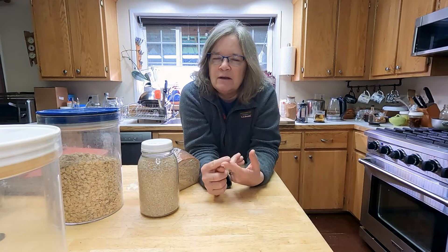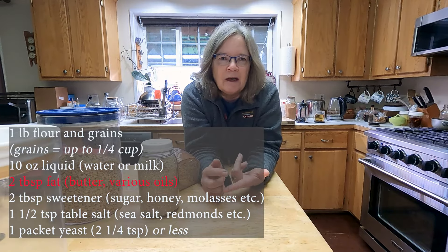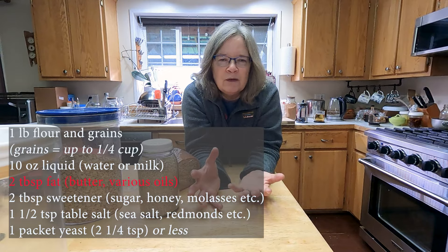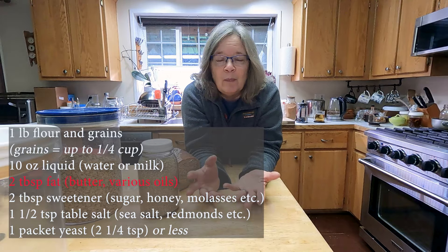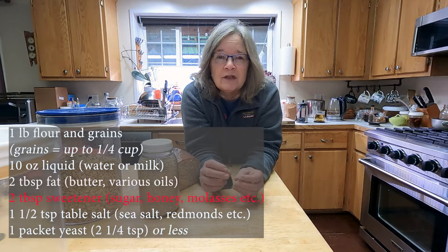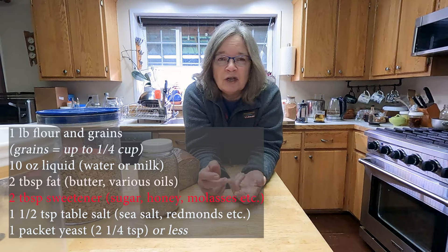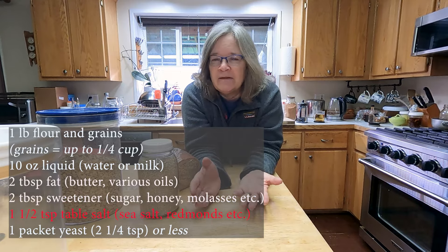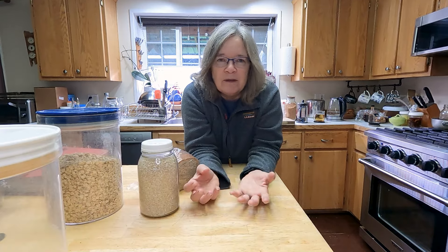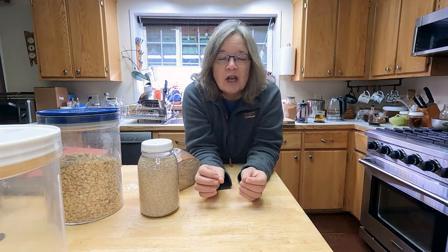A pound of flour and 10 ounces of liquid — milk makes a more tender crumb, water makes a more robust crumb, so it depends on what you're looking for. If you want a soft sandwich bread, try using milk instead of water. Then two tablespoons each of some kind of fat — that could be butter, oil, lard, olive oil, canola oil — butter is lovely and is often what I use. And then two tablespoons of some kind of sweetener: honey, maple syrup, white sugar, brown sugar, or molasses. Then about one and a half teaspoons of regular fine-grain table salt — not kosher. Salt is critical for flavor in bread, so don't skip it.